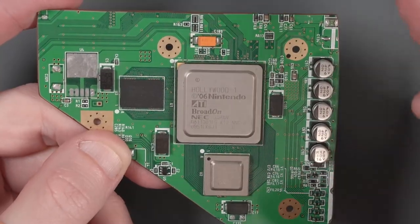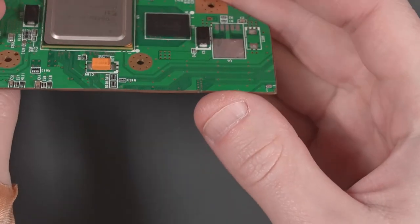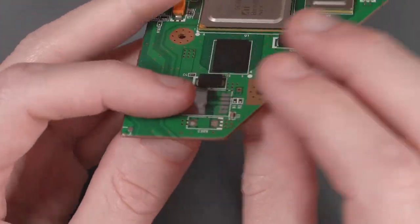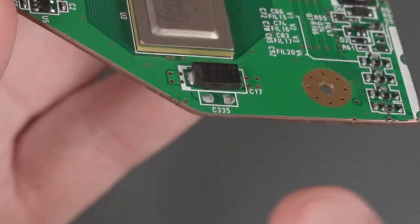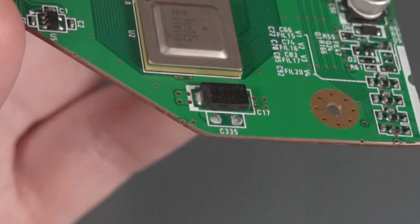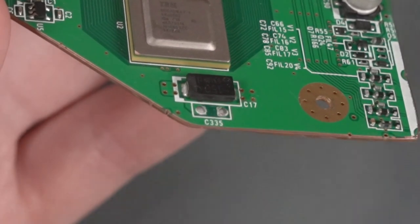Now I have this cleaned-up trimmed Wii motherboard. I just want to take a second to look at the edges here. What we want to see all the way around the trim are those separated lines so that they're not touching anywhere. Those are the layers of copper inside of the PCB, and that's what we were trying to separate when we were sanding all the way around.